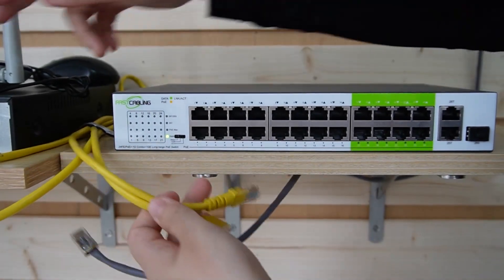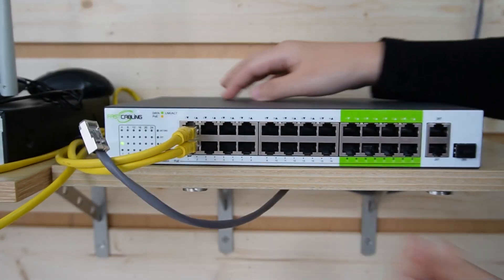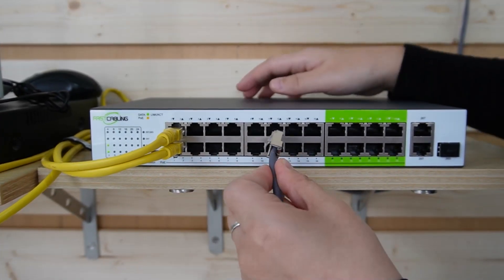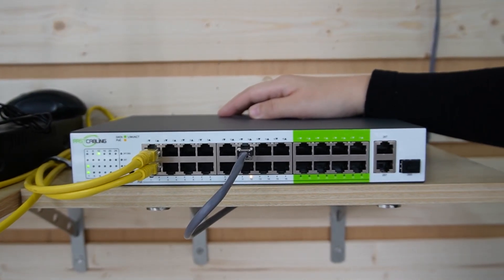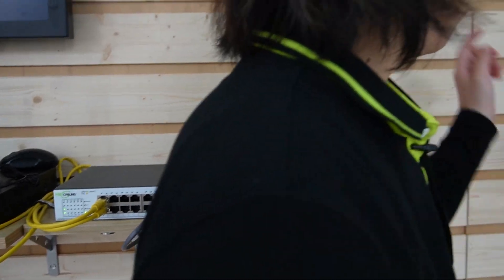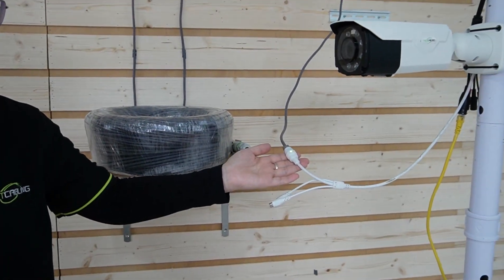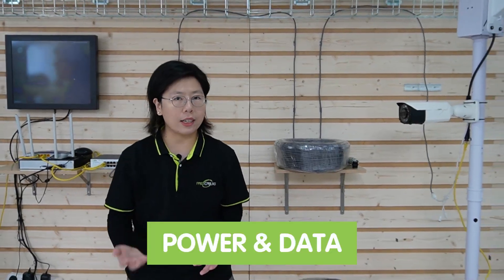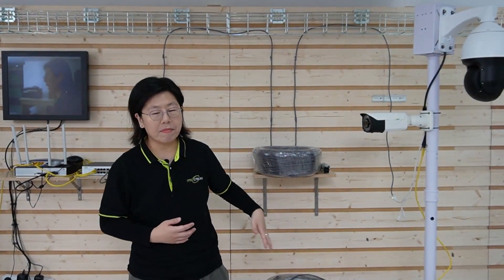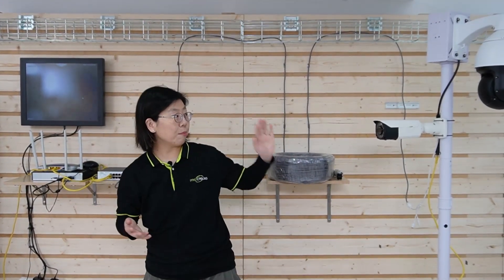First, I'm going to connect the router and the network video recorder to our switch. Then I'll plug in an Ethernet cable into those ports which I've already put into CCTV mode. Using a 200-meter Ethernet cable, it's now connected to the bullet camera. You can see the indicator lights are on — that means the camera is getting both power and data from 200 meters away, and nothing else is needed. You can see the live video feed; it just needs a moment to get focus.